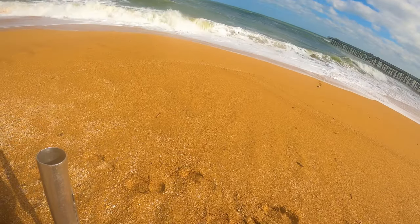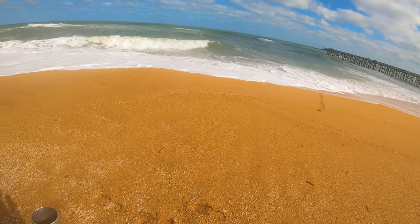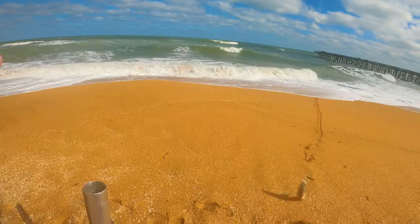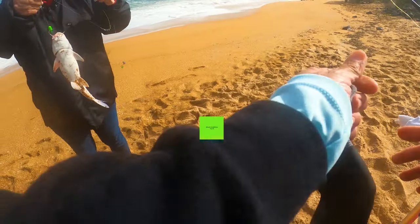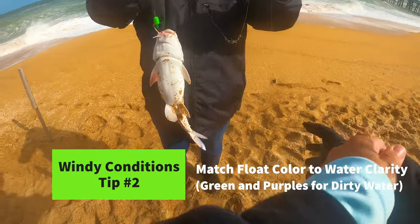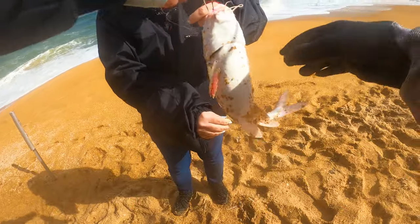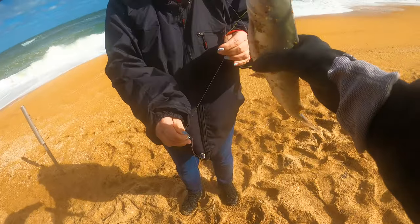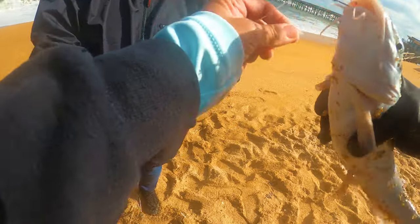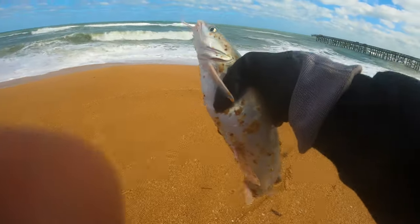I think that might be a catfish. Oh, I hate catfish. We do have saltwater catfish here, yes — and that's actually a big one. It's too ugly, we can't keep them. Just like freshwater catfish, these have barbs, so we want to be really careful. Some people just take them off with pliers. I like to control the fish. I'll throw him back — hopefully he won't come back.